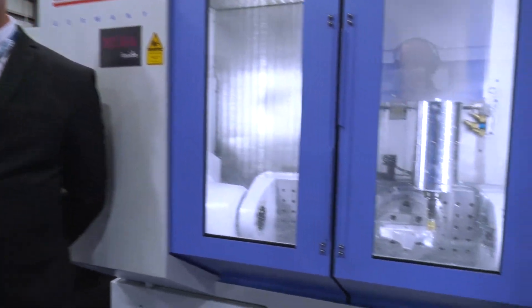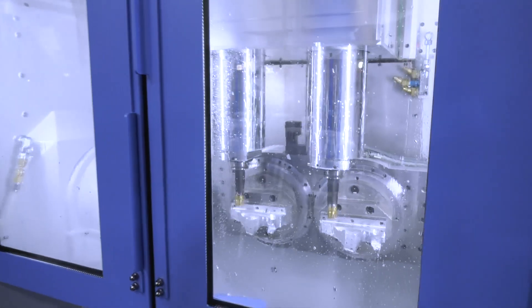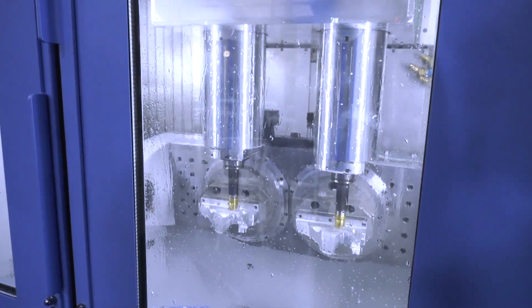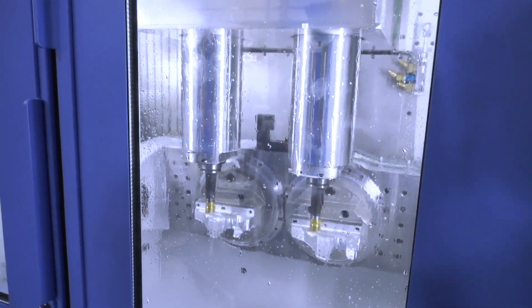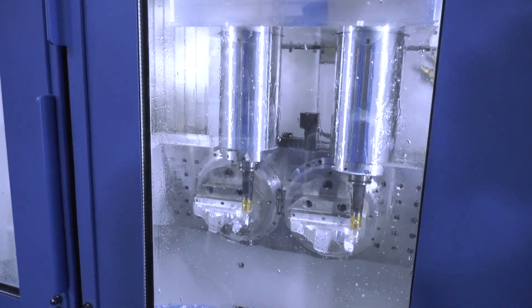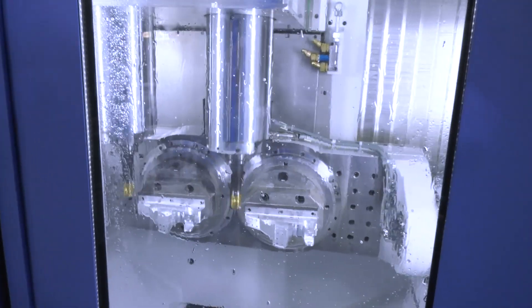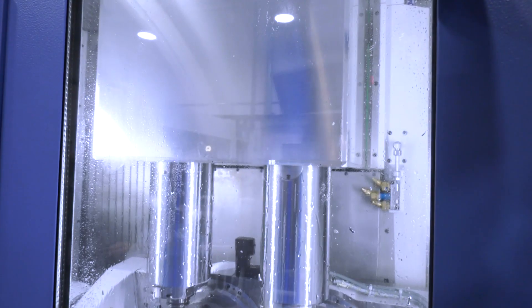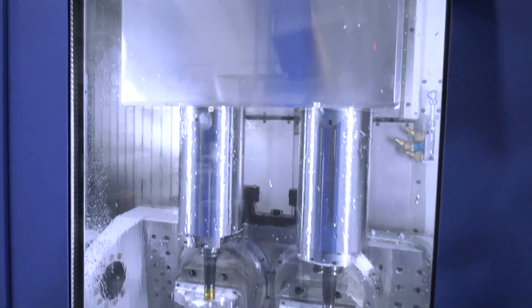We have the DZ15FX Chiron machine and we're showcasing the twin spindle version — twin spindle for twice the productivity. When you're talking twin spindle, the first question is: are they working together, and does the part need to be identical? Yes, the part has to be identical. We're looking at volume production and high precision products for this type of machine.